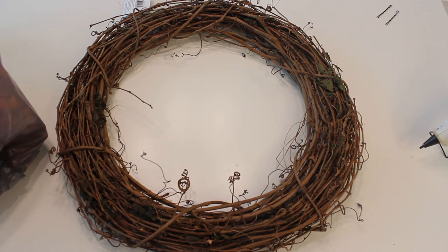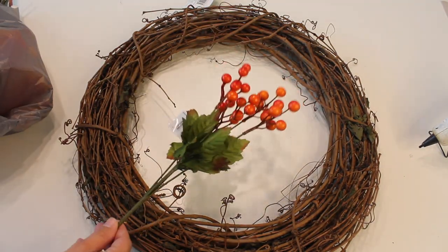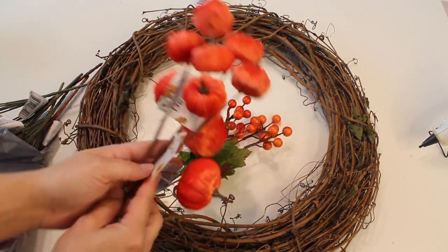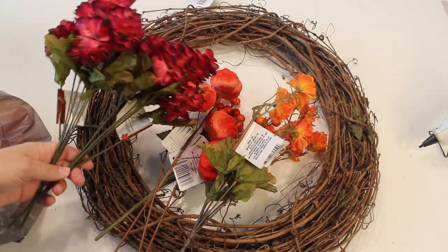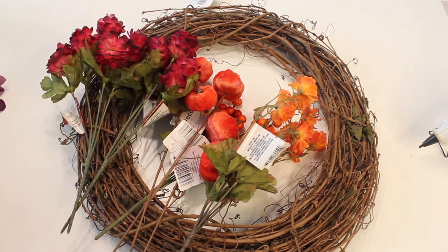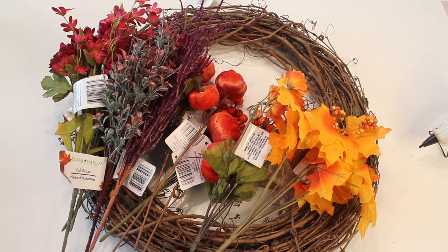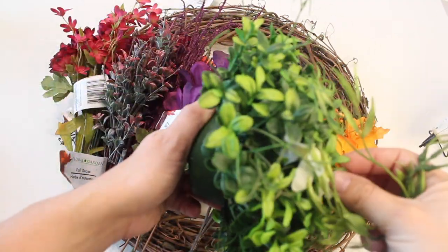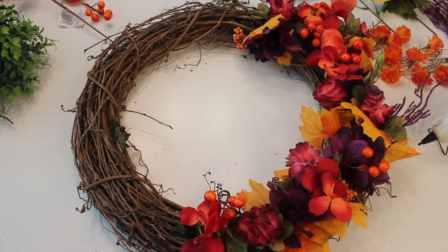I'm using a grapevine wreath from Michaels that I got 40% off - I believe I paid $6.99 for it. Then I picked up a ton of fall flowers from Dollar Tree. I love Dollar Tree's fall florals - they just make me happy. I got marigolds, velvet pumpkin picks, little fall berries, mauve colored flowers with burnt edges, some pretty purple flowers, these cool purple spindly looking ones, and some leaves. I really tried to go with the witch's color scheme, so I got a lot of purple, green, orange, and even a little bit of pink. The hardest part was definitely incorporating the green.